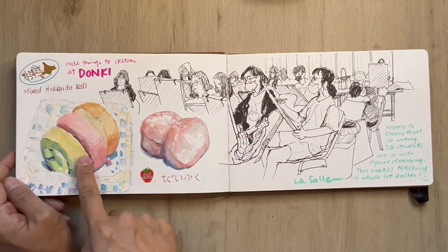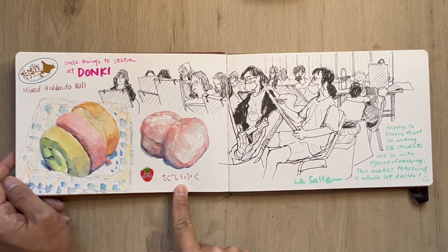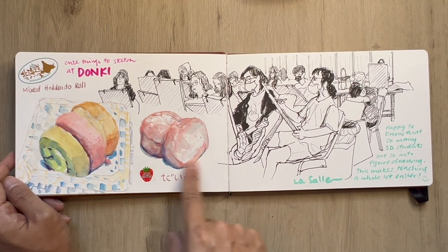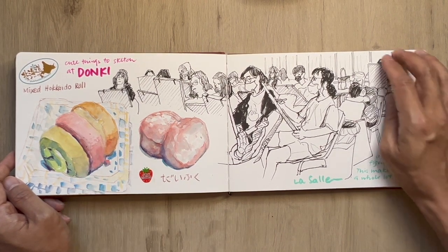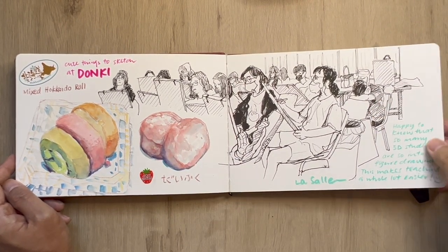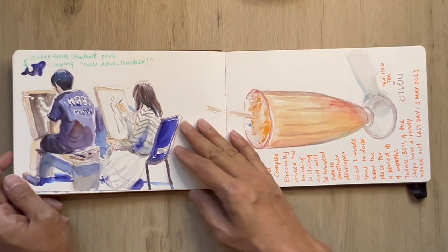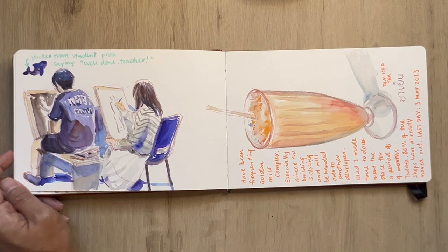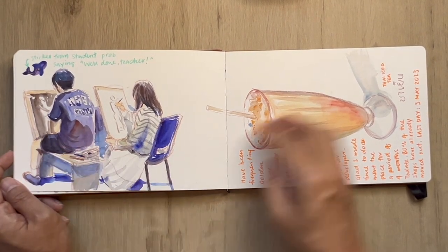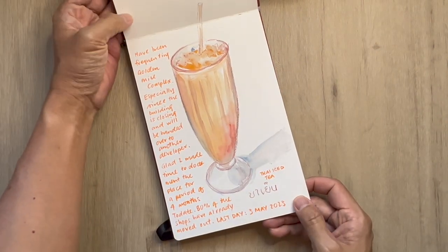I'm back at Donkey having some dessert and sketching also. This is a daifuku strawberry flavored, and these are mixed Hokkaido rolls. Another sketch of another class — 3D class at school. I'm again just grateful for all these pockets of time and opportunities. This one I tried doing a watercolor of students doing figure drawing.